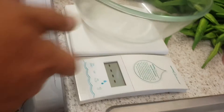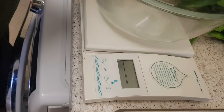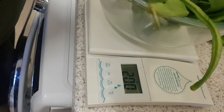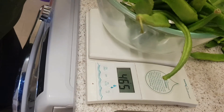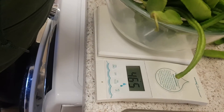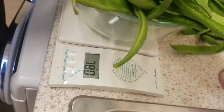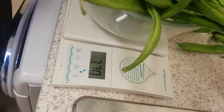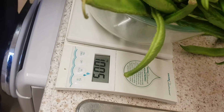Back again — the bowl is on zero, so we have one kilo so far. I think we're going to get two kilos here, over two kilos. Oh, that's a kilo and five hundred.